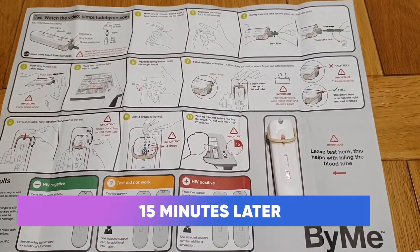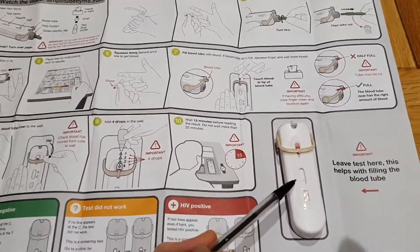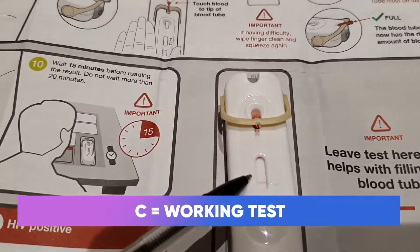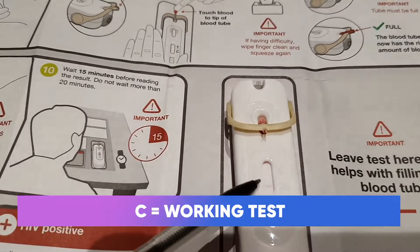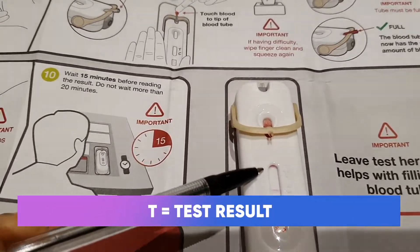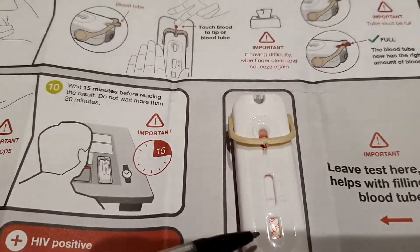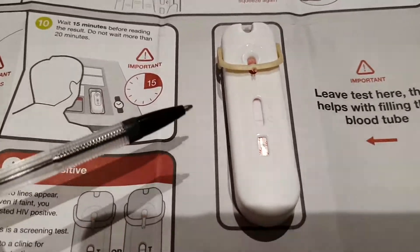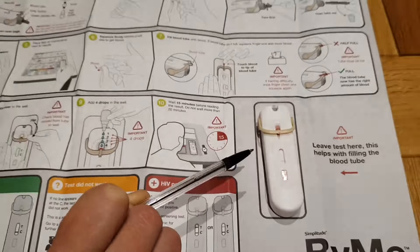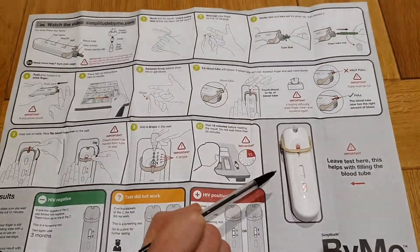The 15 minutes is over and here is my test result. The C line — what's called a control line — is there, and that shows the test has worked. The test result line has no line there, so this is a negative test. If there was a line there, that would be a positive test. Please remember this is a screening test and it doesn't account for the last three months — everything before the three-month window going back in time it accounts for, but not the last three months.